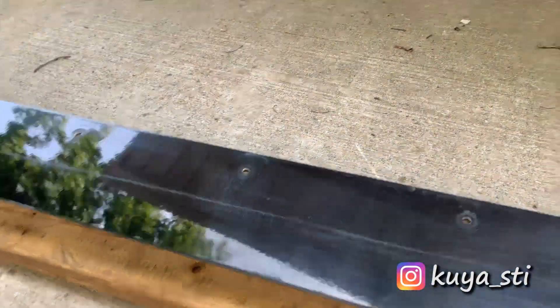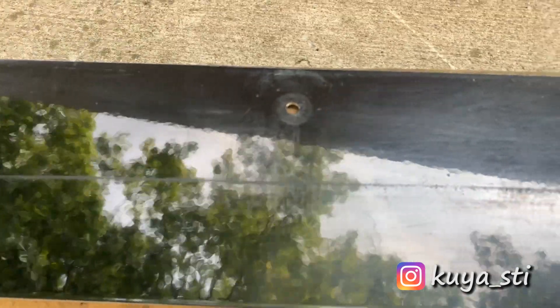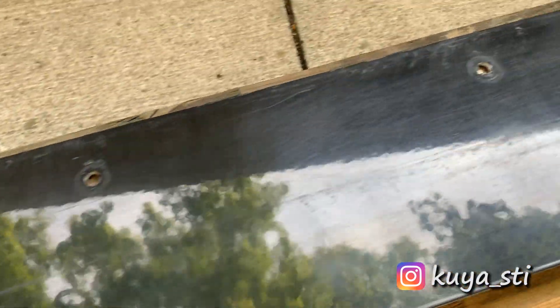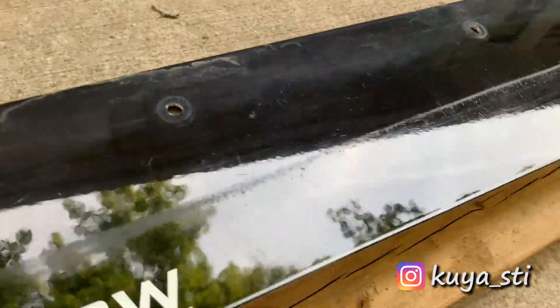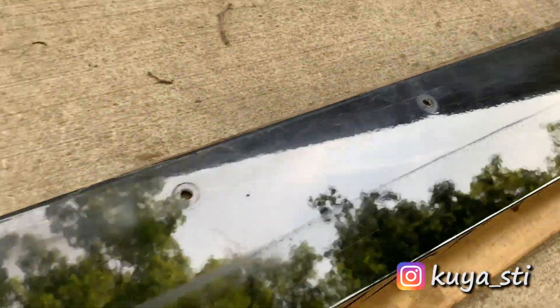I did one pass with the compound and here's the 50/50 shot. On the right I haven't polished it at all; on the left, as you can see, it's already nice and glossy — all that haziness is gone. There are still a lot of deep scratches in there but I'm not too concerned about it. As long as it gets nice and glossy again, I'll be satisfied. Unfortunately this is not like car paint where there's a clear coat on top — this is just, I think, straight up powder coat or enamel paint.